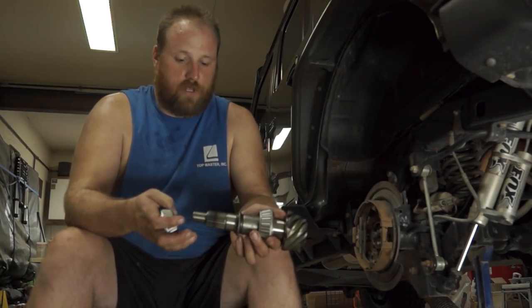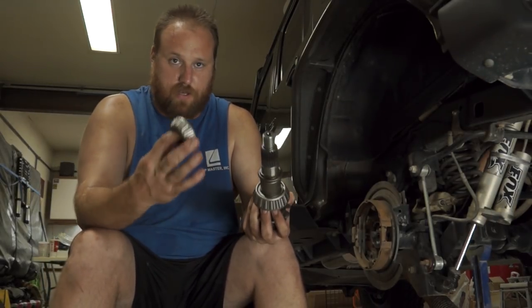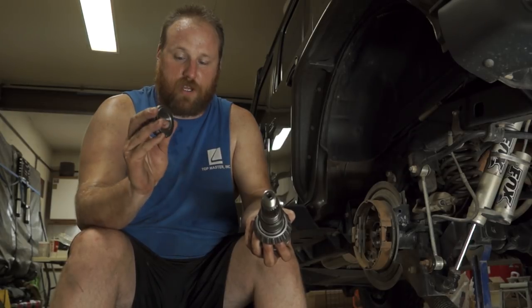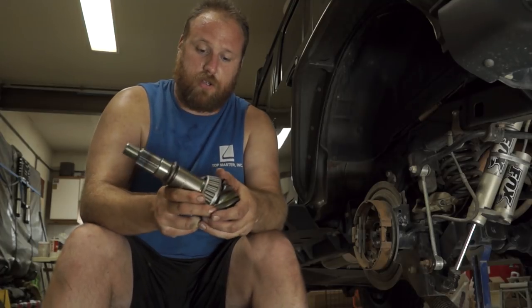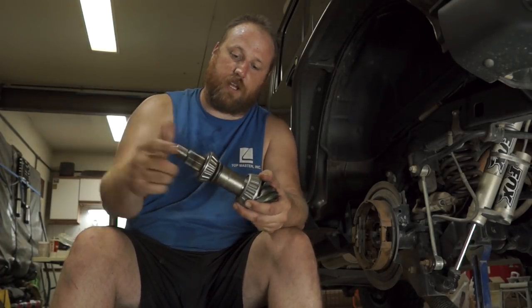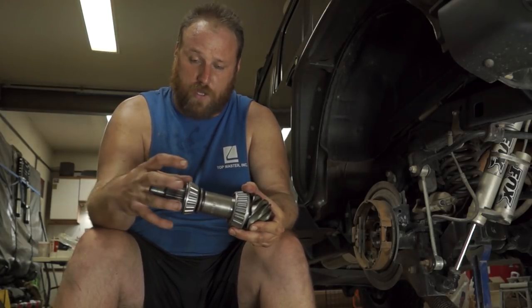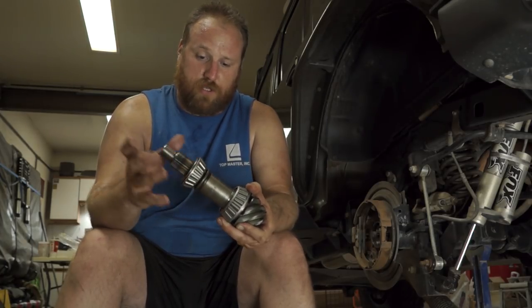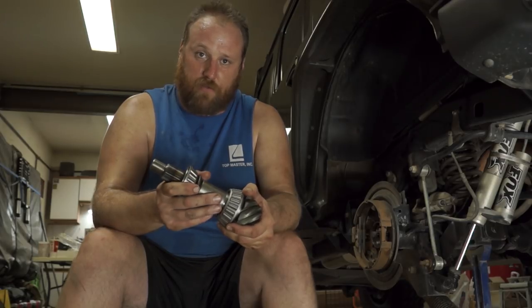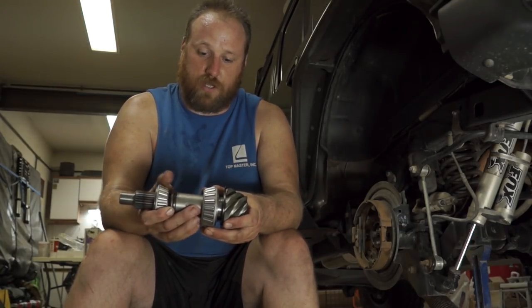As we start to set this pinion back up, a trick I like to use is to get an extra set of bearings — not from the kit, just extras. I've ground out the inside of them so they slip on instead of being a press fit. You still want them fairly difficult to slide on, but they do slide. I also use the old crush sleeve during mock-up instead of the new one, so we get the proper crush as we're setting pinion depth. You're going to go in and out three or four times, maybe more, to get that pinion depth just right, and these bearings make that very easy.